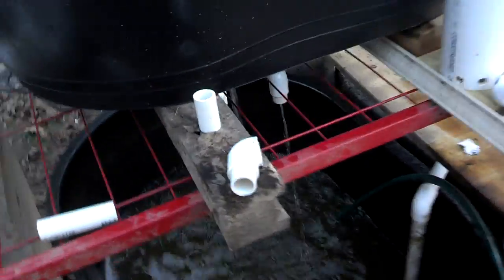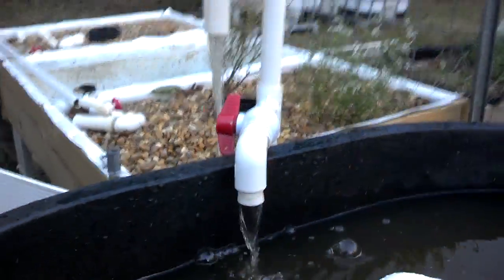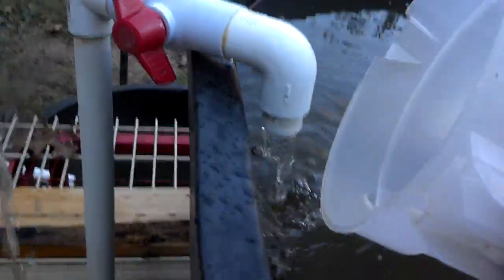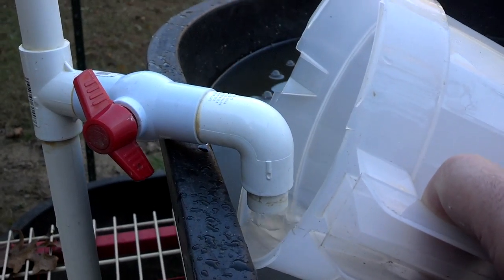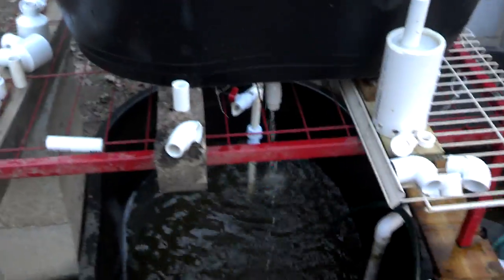All right, it just now started overflowing, and you can see I have just a very small amount of water coming out of here — a pretty ridiculously small amount — and it will siphon like that.